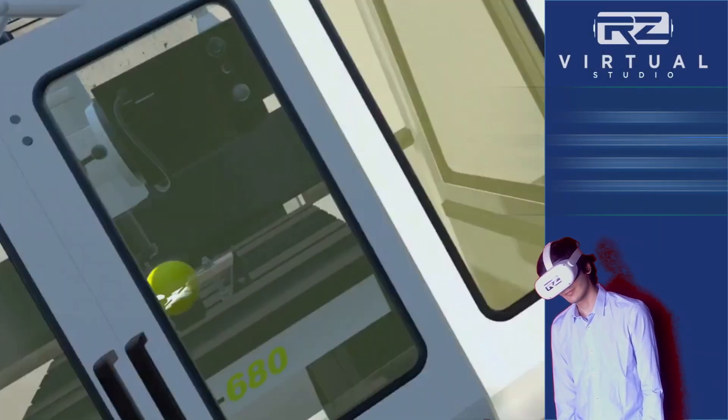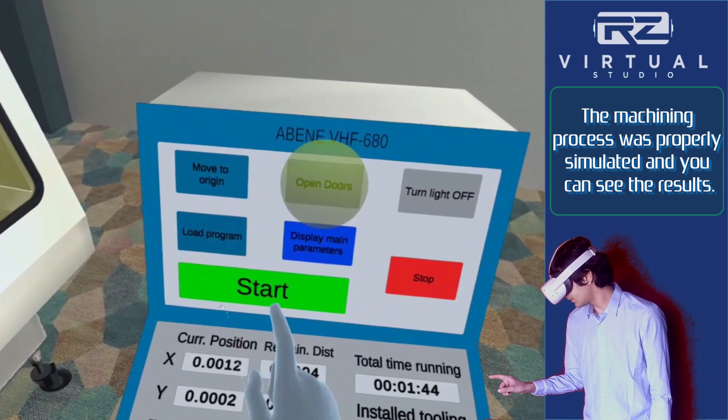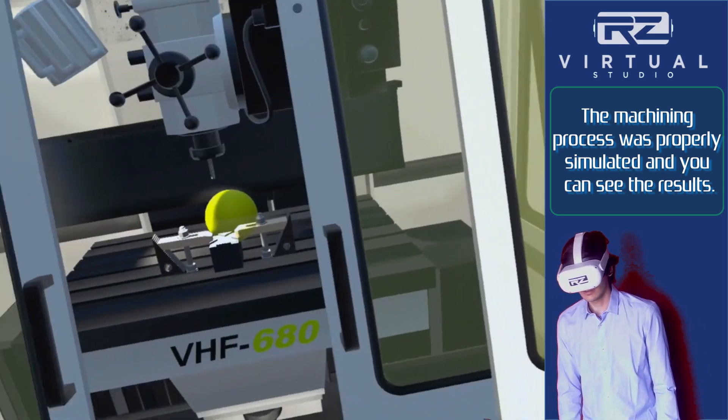Now that the program is finished, press the Open Door button on the computer and grab the cube with your hands for further inspection. Place the cube on the green square of the workbench.